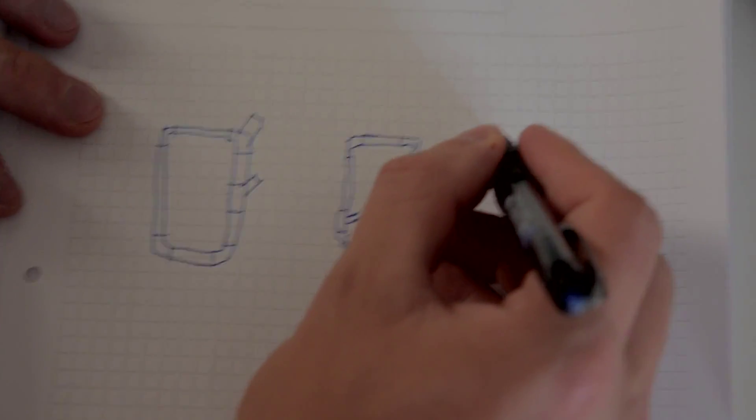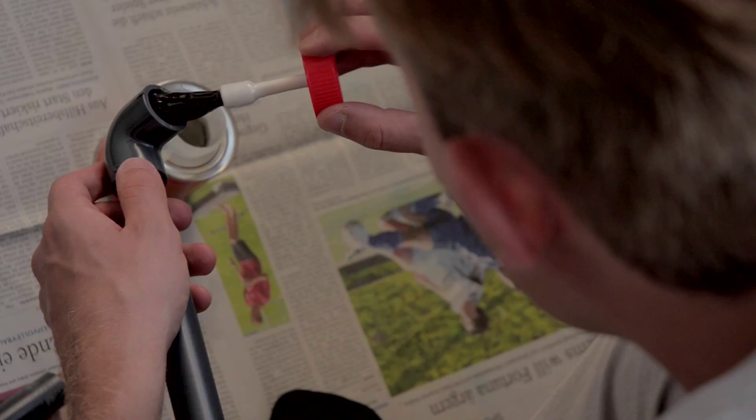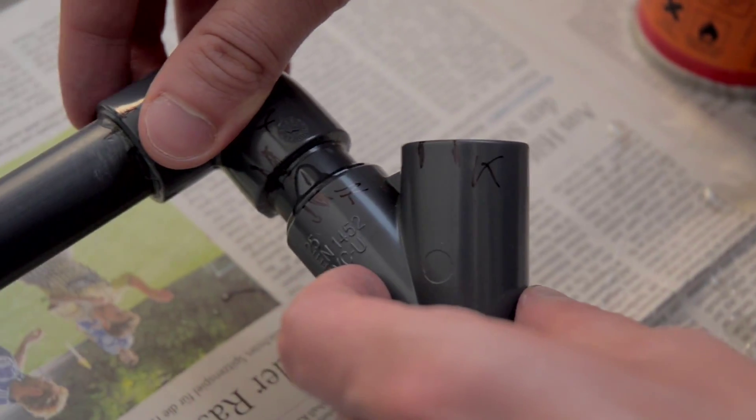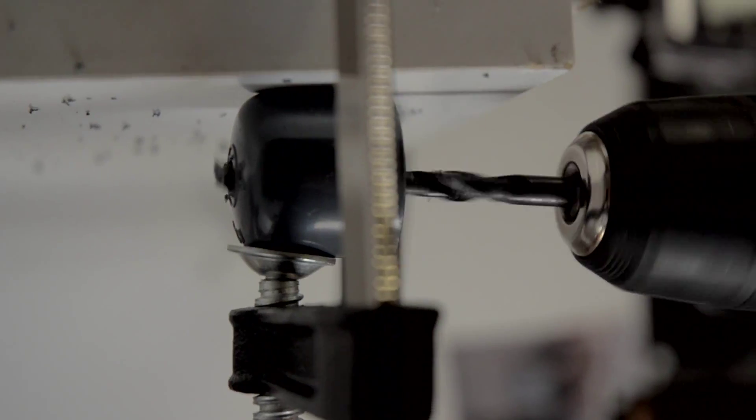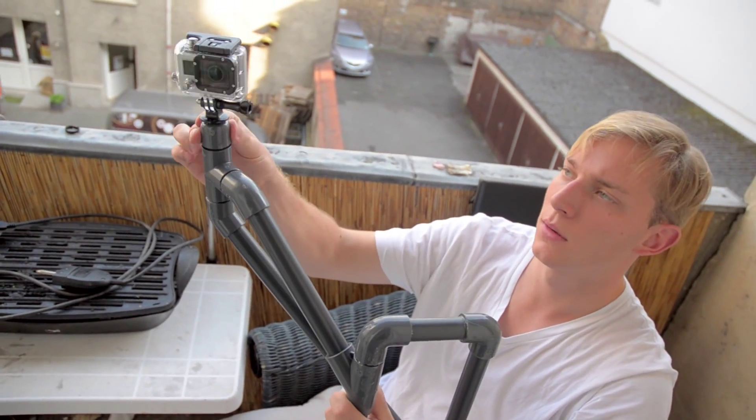So then we build a rectangle on the back that you strap on with the belt, and from that going off two PVC pipes that hold the camera over your shoulder, giving you a crazy perspective. Glue everything together, screw a hole through the PVC cap, and put the quarter-inch screw through with the GoPro camera on top.